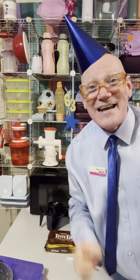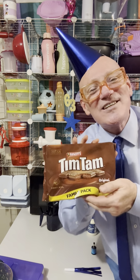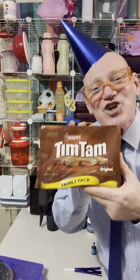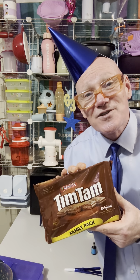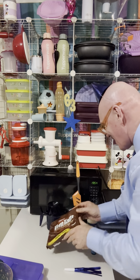Hello everyone, my name is Tupperware Pete. G'day! I am going to be making — what's a Tim Tam, I hear some of the international people ask? It is a chocolate biscuit. In America, you call what we call scones 'biscuits', and what you call cookies we call biscuits. This is a chocolate biscuit. It's going to be delicious.